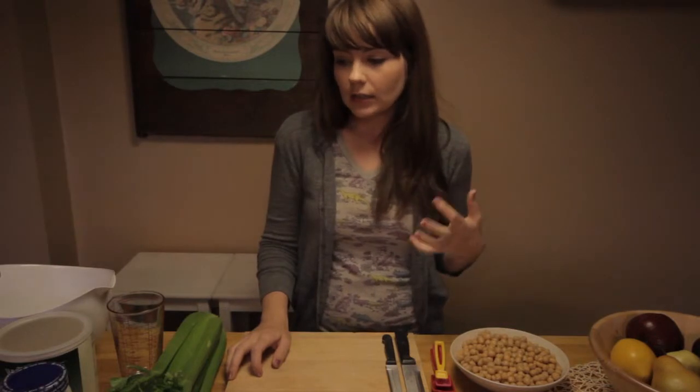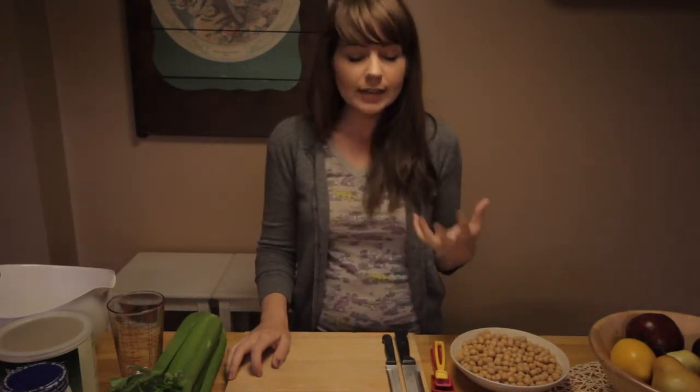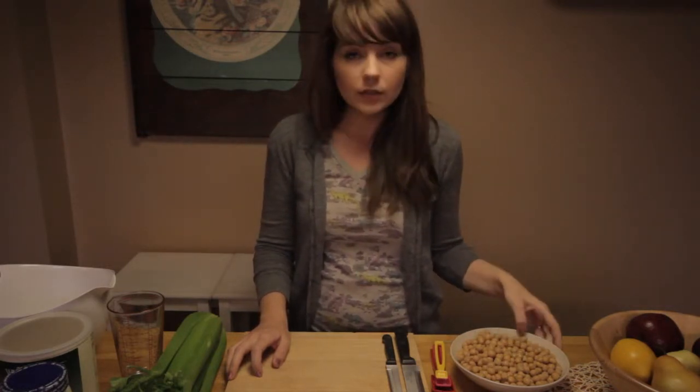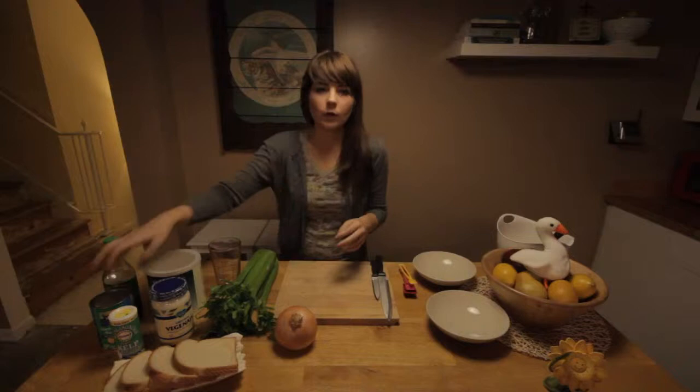Hey guys, my name is Shannon. I'm going to be showing you today how to make mock tuna salad. It is vegan, really healthy, and it's raw. So if you're missing the taste of tuna, this is a really great way to incorporate vegan tuna fish into your diet.